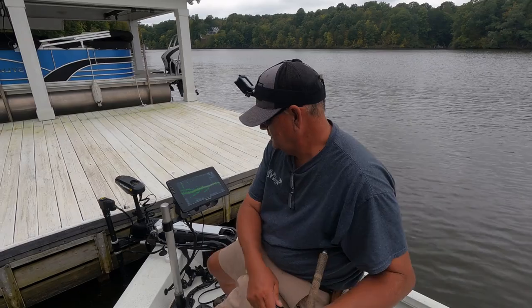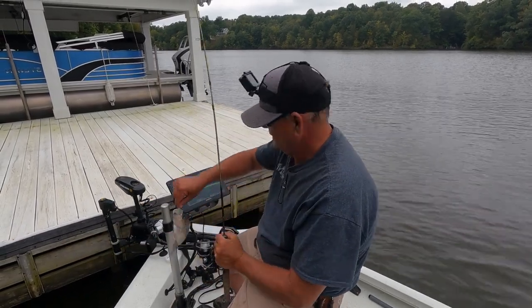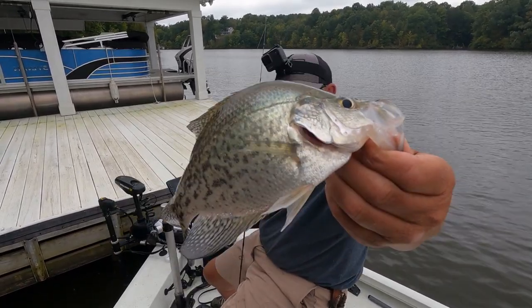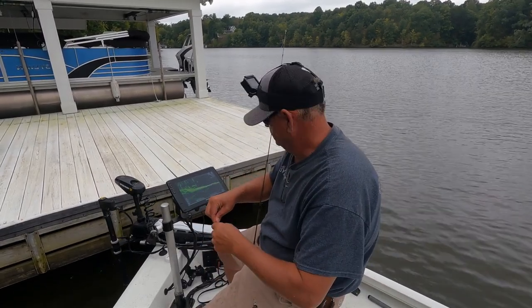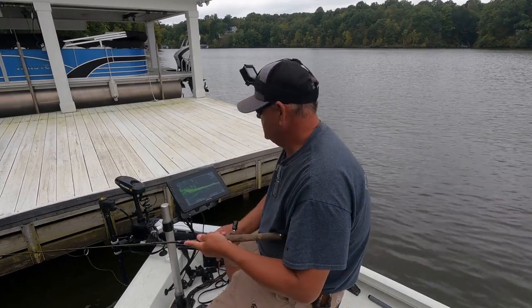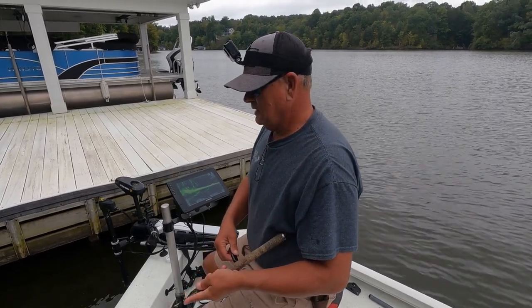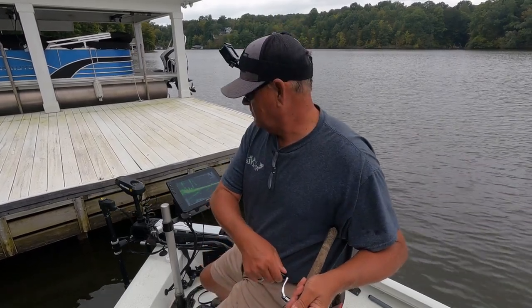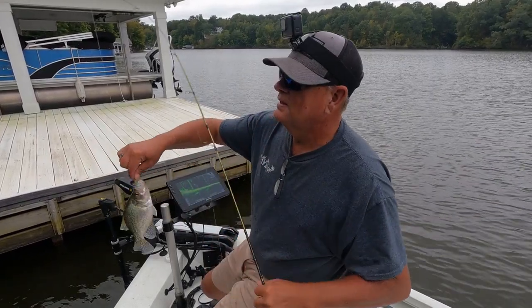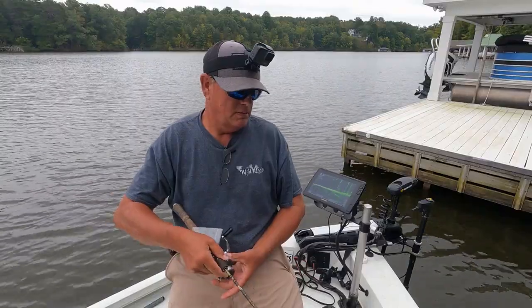There he is — boom, oh yeah! Another good one, boom! That is a good fish right there. Good crappie — they're all getting stirred up under there. If we can ease one out — there he is right there, boom! I'm telling you boy, they're on fire under this dock. They really like this color, I'm gonna look it up for y'all.